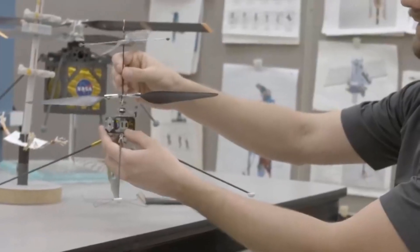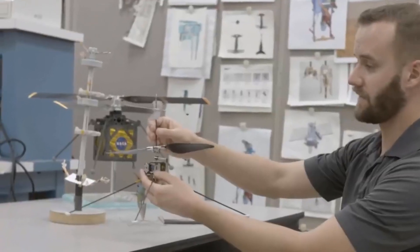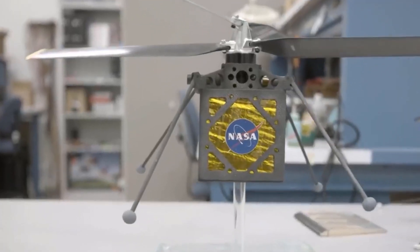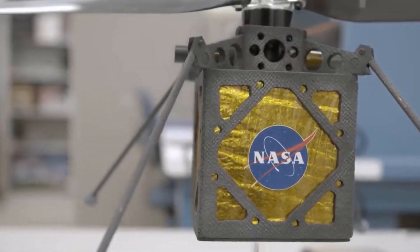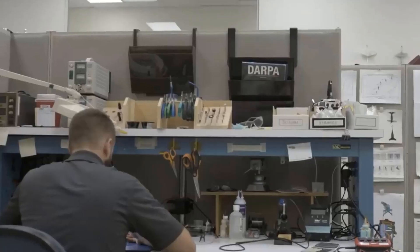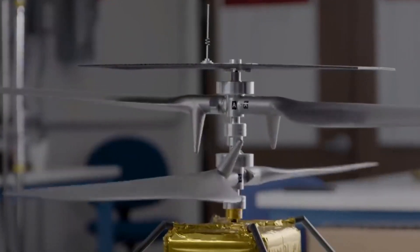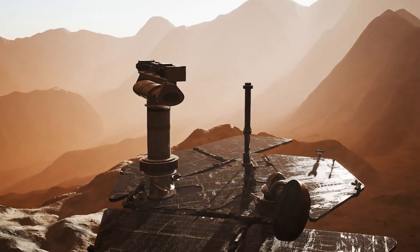Like the Wright brothers' famous flight test at Kitty Hawk, on its first flight Ingenuity will only be in the air for a few seconds. This hop will be a nearly exact replica of flight tests Balaram and his crew did back on Earth, so they can make an apples-to-apples comparison of the helicopter's performance against expectations. If everything goes well, Ingenuity will attempt increasingly challenging flight profiles. The helicopter is designed to fly up to 15 feet in the air and can travel up to three football fields from its takeoff point. Its batteries limit it to just 90 seconds of flight time, but this will be more than sufficient for the types of flight demos it will do on Mars.